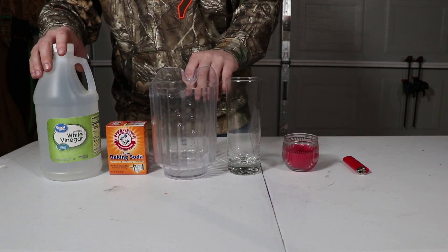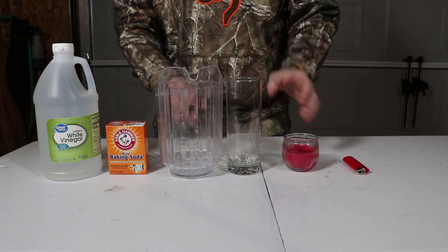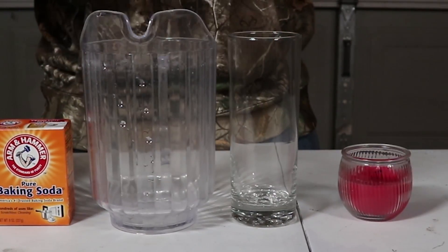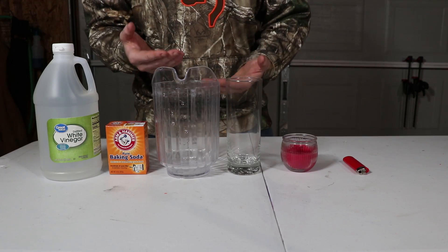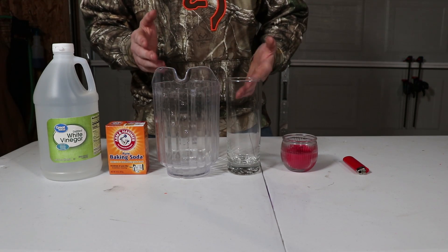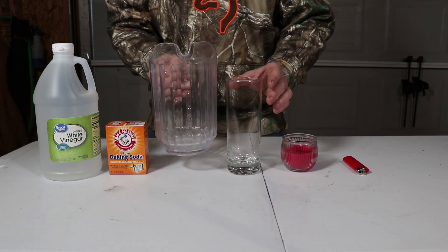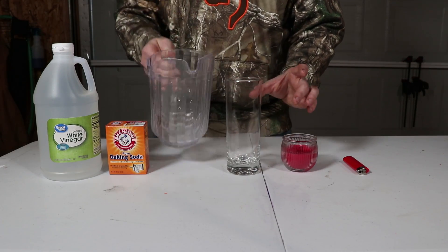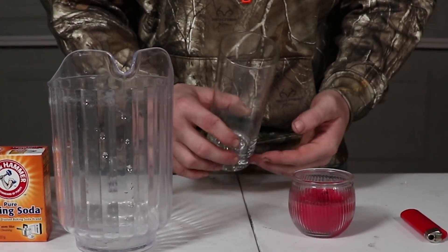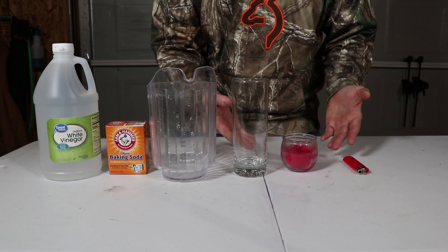For our first experiment all you need is white vinegar, baking soda, some type of a pitcher or a cup, and a candle. We're going to put the baking soda and vinegar inside this pitcher. They'll react and foam up, producing carbon dioxide — a gas that is heavier than air, so it will remain inside the pitcher. Then we'll pour that gas into a cup and pour it onto our candle, and since there's no oxygen in carbon dioxide, the candle will go out.